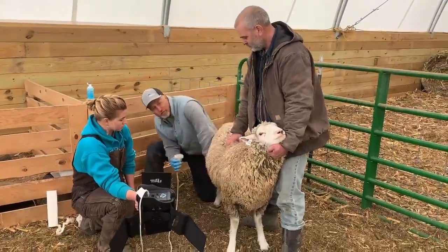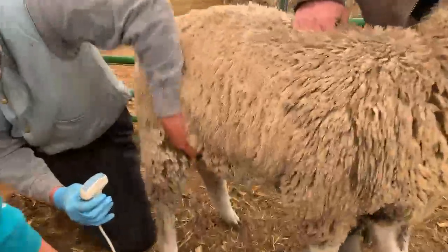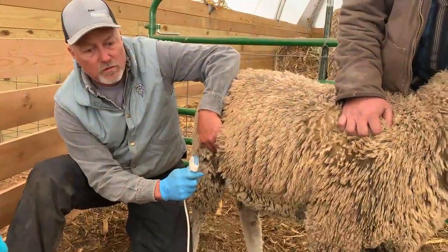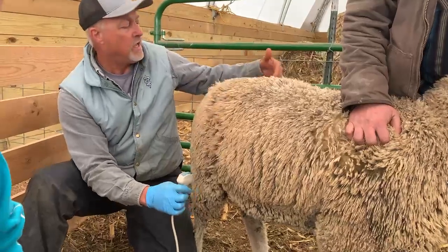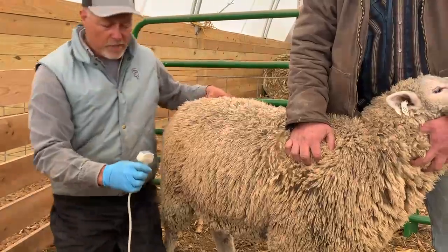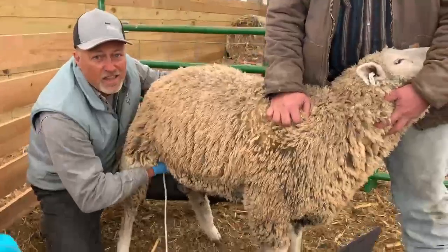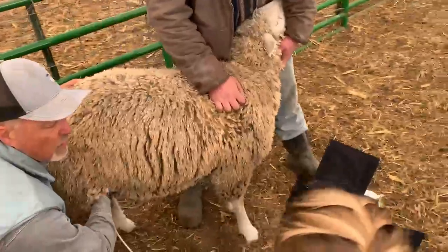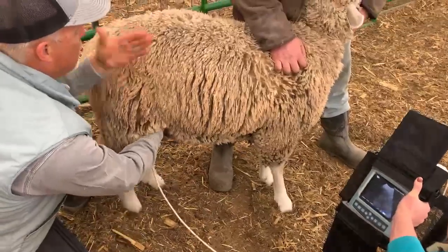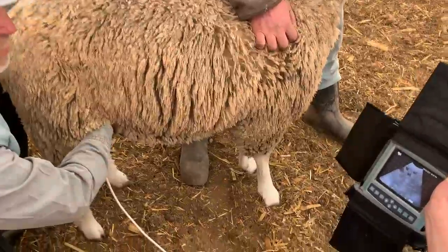We're gonna go into the flank region right here. There's a spot where there's no wool, so we're gonna go up into the flank and then rotate. We're going to aim at the other side of the hip. So I'm gonna go up in here, place it in there, and then rotate it so the head comes into the flank like this — rotating it so I'm shooting at the other hip.